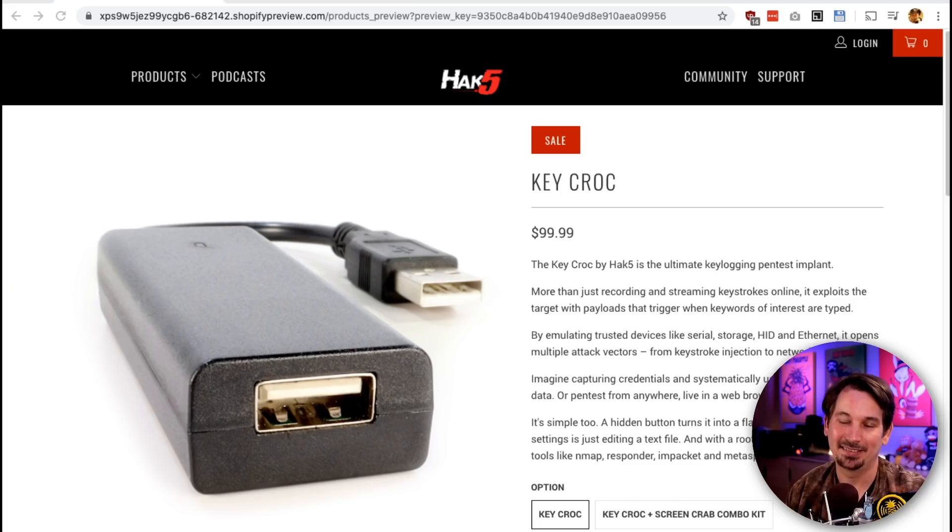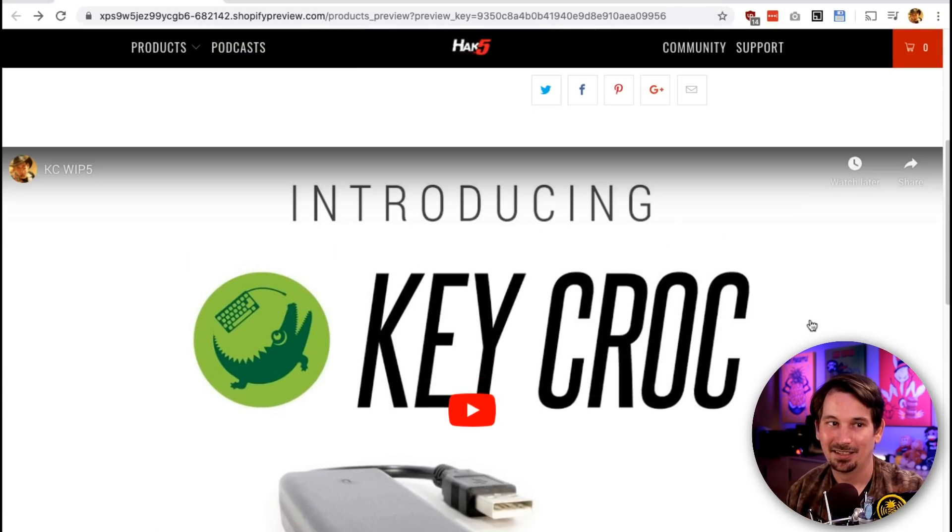It's a game changer for pen testing because this is a pen test implant, building on the possibility of the Bash Bunny. The attack modes and payloads that we debuted with that are now possible with this and so much more — because when you become a hardware implant that can systematically watch keystrokes as they flow between you and the host computer, there is so much potential. Join me as I geek out and share what has been in development for a couple years. This is the Keycroc.